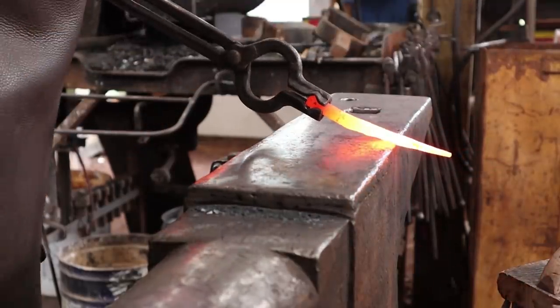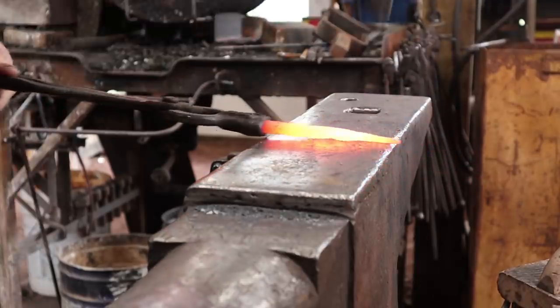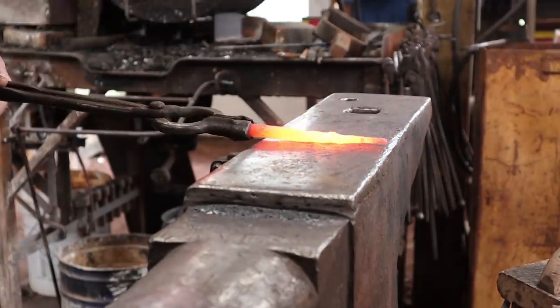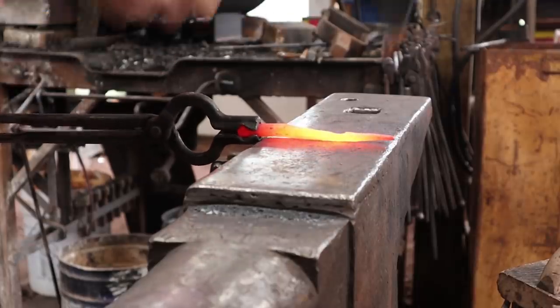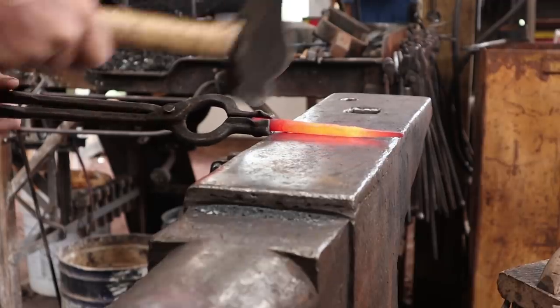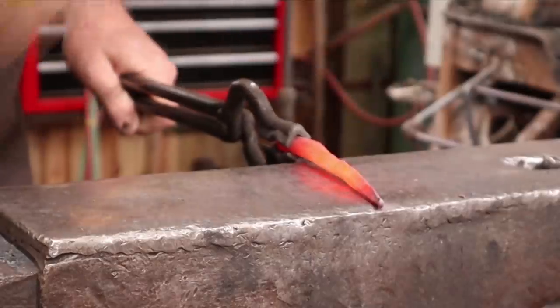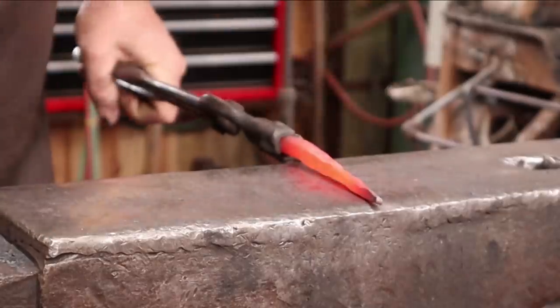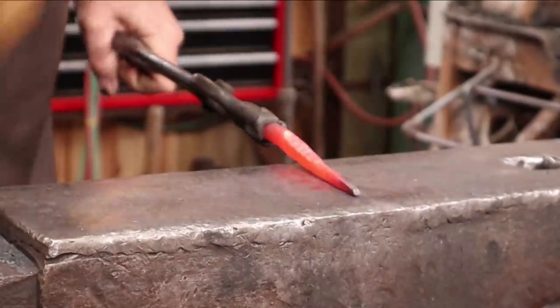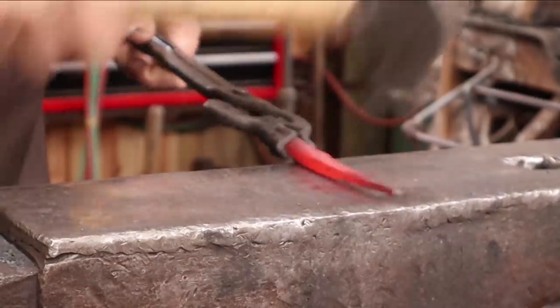You can use the edge of the anvil as kind of a fuller — it does about the same thing as using the cross peen of your hammer to draw out. There are lots of different ways to accomplish any given task in the blacksmith shop. I feel like the horn has more control and takes less to clean back up again, but they all work.